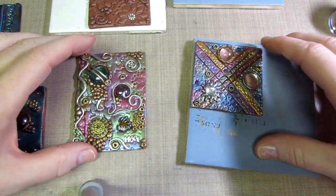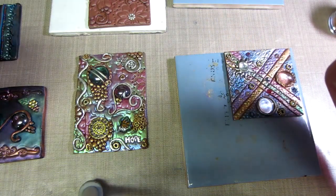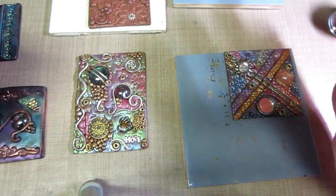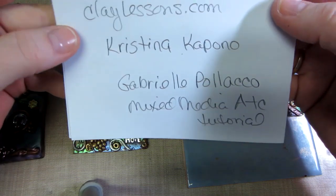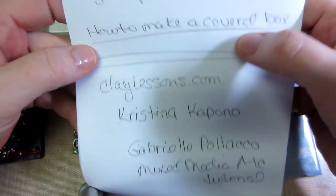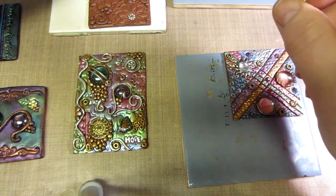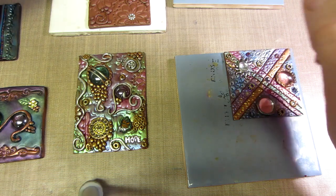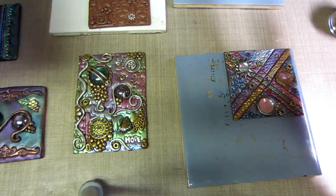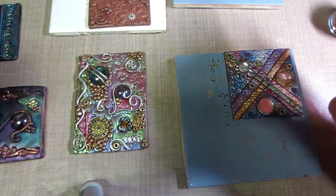I also went on Google and entered 'polymer clay art tiles' and found a wonderful artist — her name is Christina Capano. If you go to claylessons.com she has tutorials you can pay for. She has a website too — I'll put that in the description box — though she hasn't really blogged there for a long time.